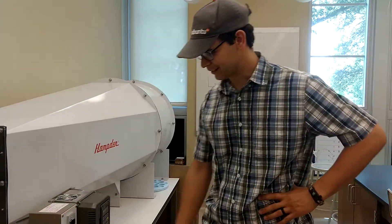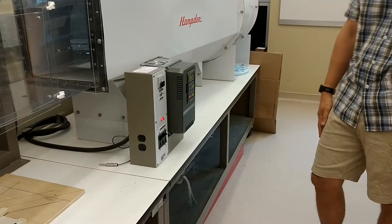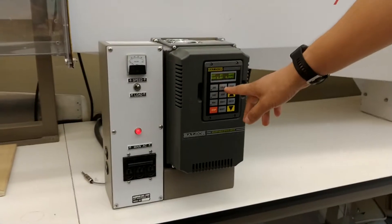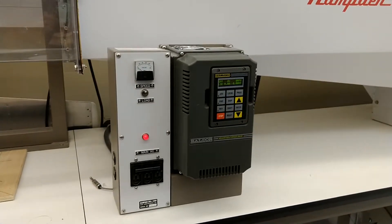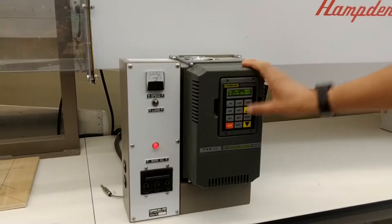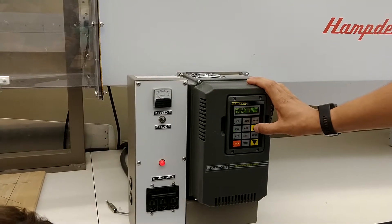I'm going to show you how to operate this wind tunnel. You're going to hit the breaker and wait until this doohickey powers on. You're going to hit the local button, and then you should see LOC. Then you're going to hit forward, and then you should hear a little pulse, and then we're going to crank this bad boy up.